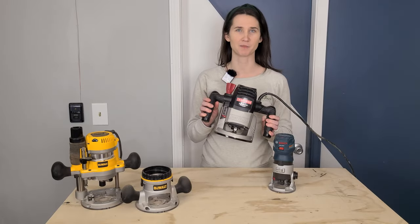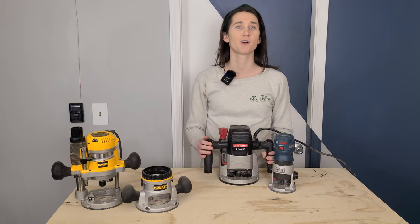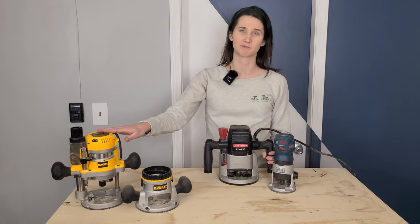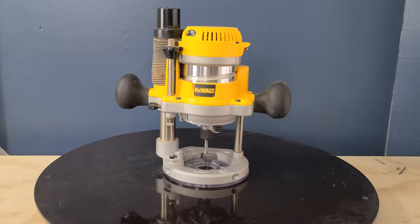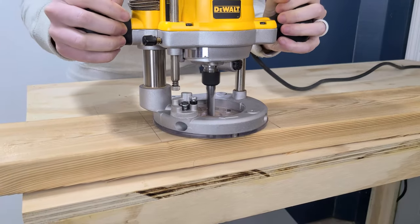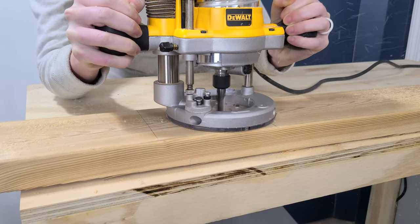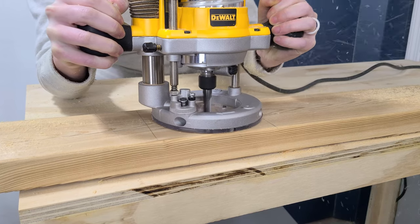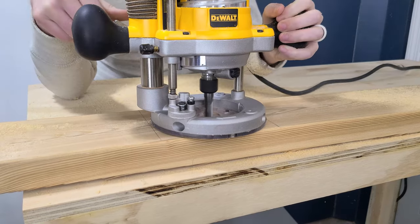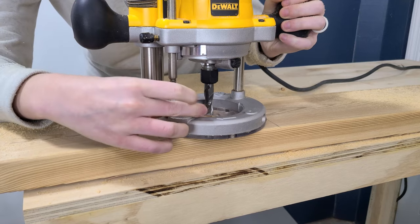Here we have a Craftsman fixed-base router we inherited, and we have a newer DeWalt router. We generally keep the Craftsman mounted in its router table, and we keep the DeWalt in its plunge base instead. A plunge router is the champion tool of quick adjustments and versatile depth control. It is very similar to a fixed-base router, though you can find plunge bases for some trim routers. The main advantage is its precise plunge mechanism can start cutting at the heart of your workpiece and quickly adjust your depth of cut on the fly.